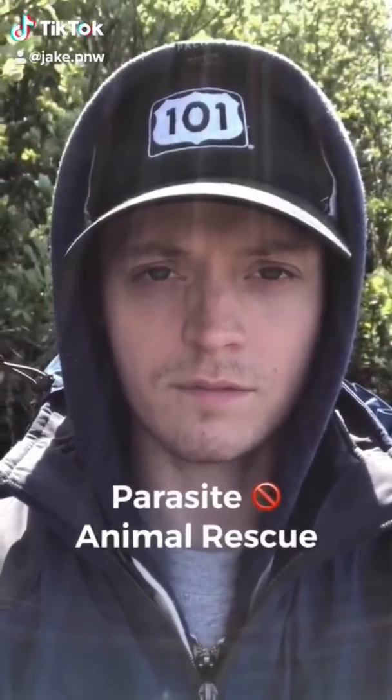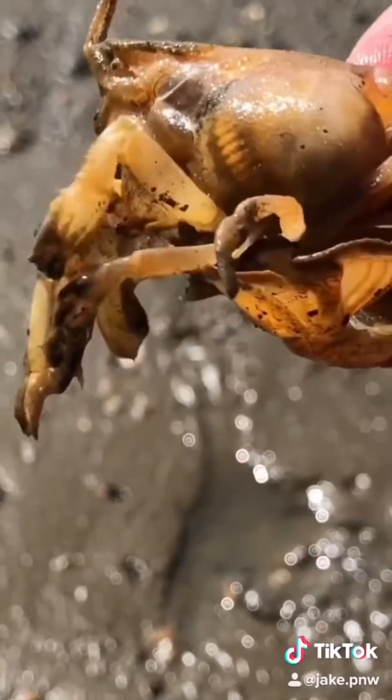This video is not for the faint of heart. I want to show you guys just how weird these parasites are.